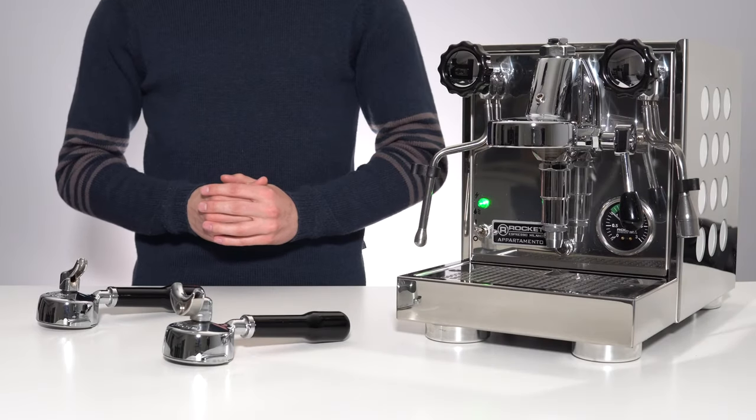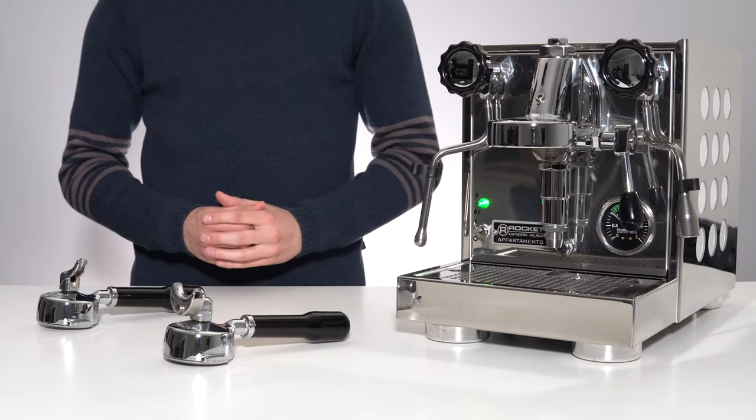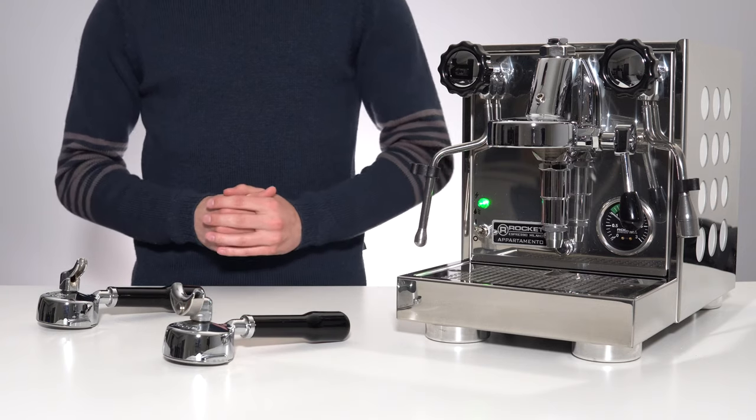Hello and welcome back to another video. Today we'll be showing you how to run a cleaning and back flush cycle on your heat exchanger espresso machine. I'll be demonstrating on the Rocket Apartimento. Luckily, this cycle is extremely easy to run.